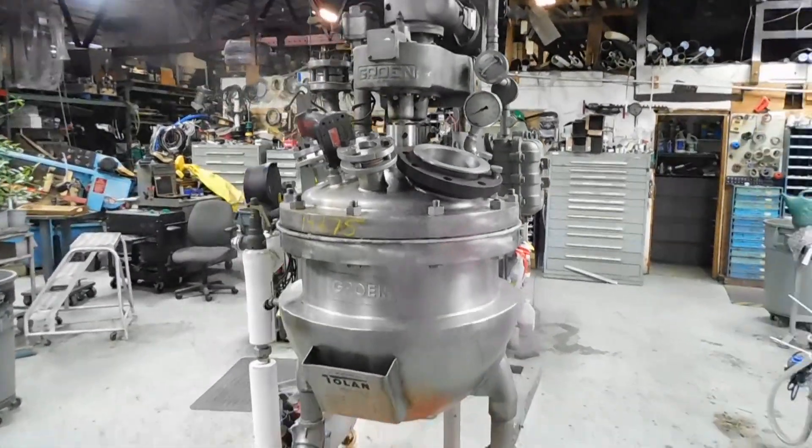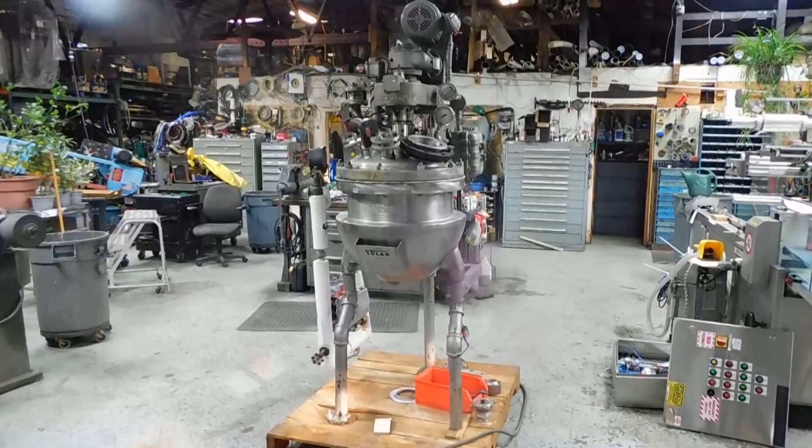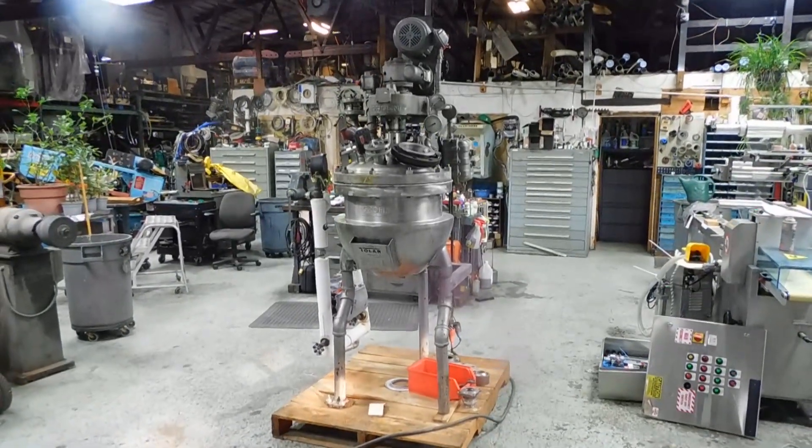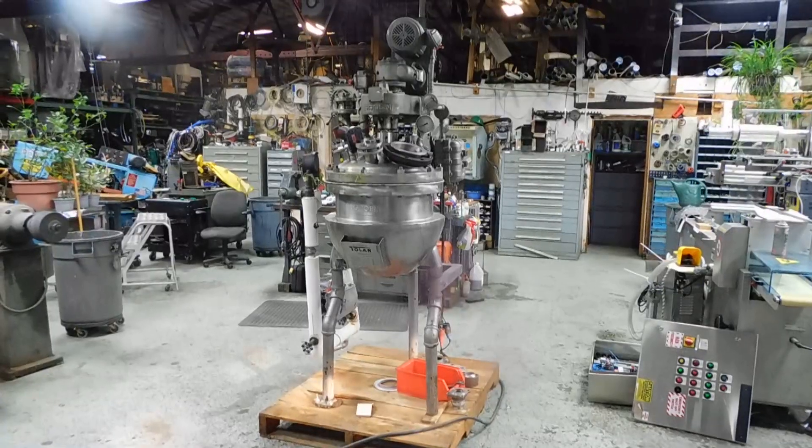We have lots of processing equipment, as well as packaging in our stock, so I do hope you'll visit our website at www.champtrading.com. We look forward to hearing from you. Thanks for joining us for this video today.